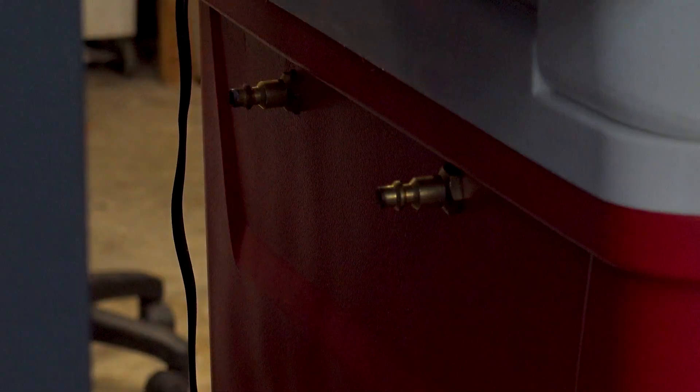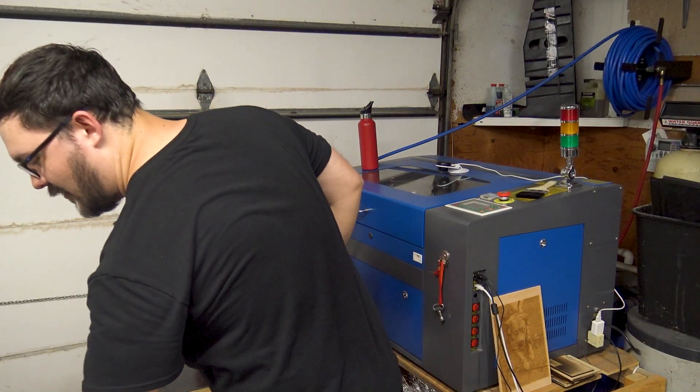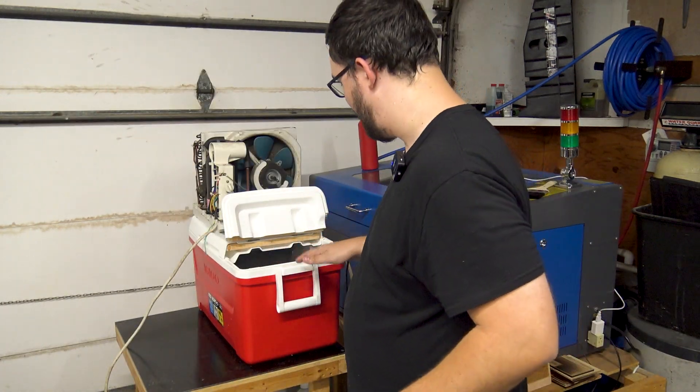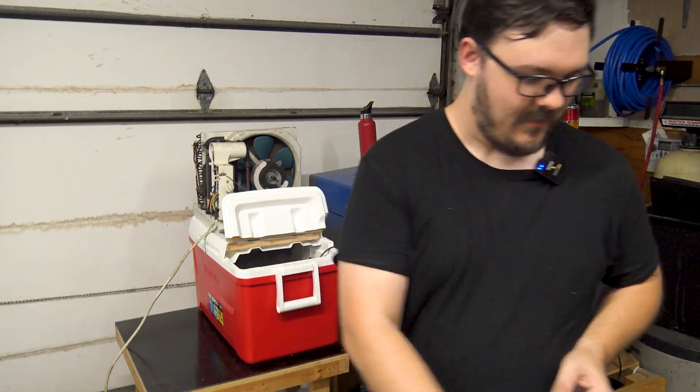I'll have to label these, but I've got in and out — inlet to the tank and outlet to the tank. I'm going to start off with putting some of these distilled water bottles in here, then put a little bit of that antifreeze in, and then see where the level sits. I'm not going to fill it up all the way, but we're going to see what happens.